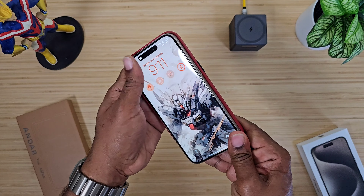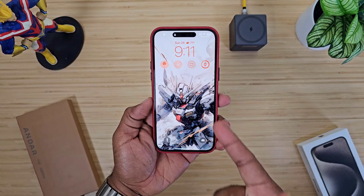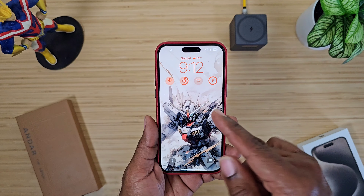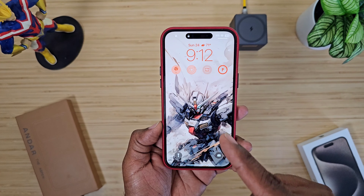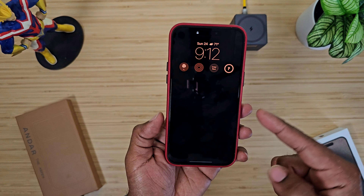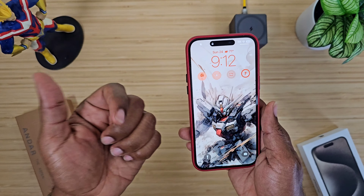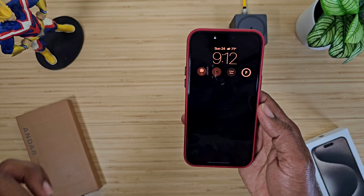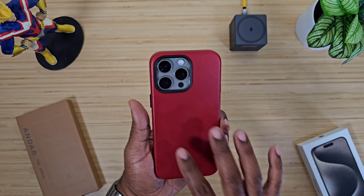If you like this wallpaper — if you're into Gundam — I'll drop a link below. I picked this up from Takara Model Studio, I think that's the name. Either way, it'll be a link down below. Tons of Gundam HD wallpapers for your iPad, iPhone, computer, things of that nature.